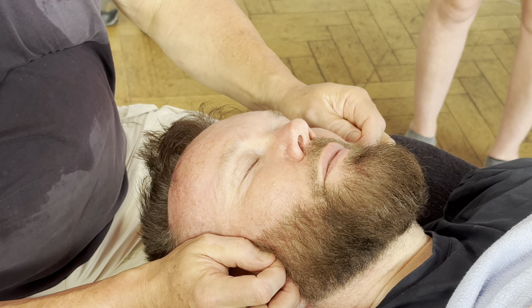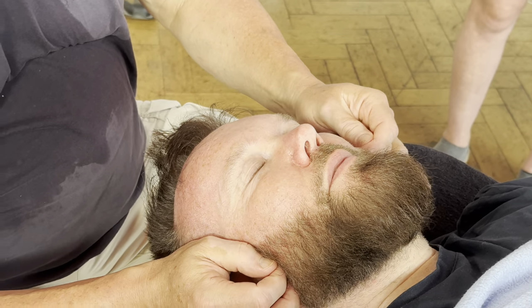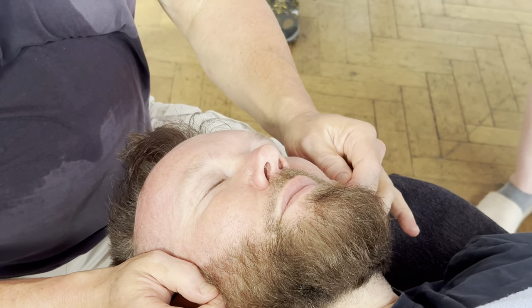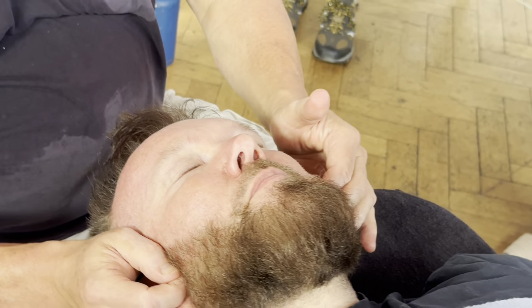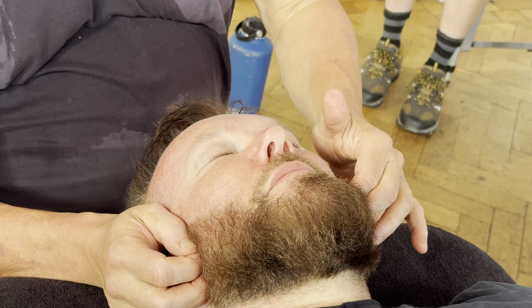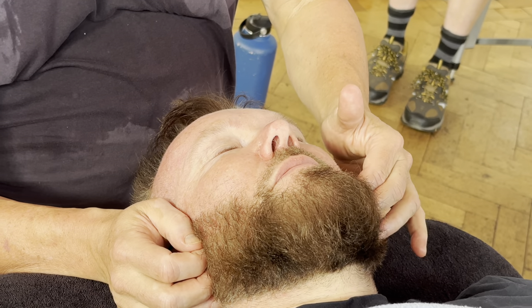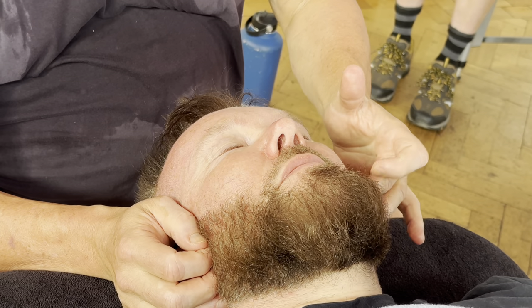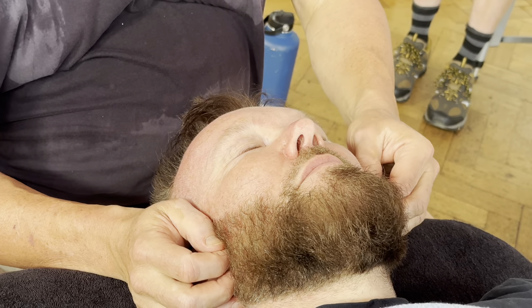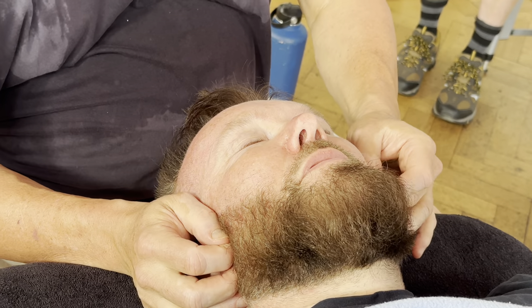If you go too hard in this area, people will just tighten up against you and it'll completely wreck your bridge of trust. That's the worrying thing — knowing how deep to go. Err on the side of caution. And just sense who they are. Obviously I haven't worked on Dave for a few years, but I have worked on him — he's a teacher. You do learn people the more you work on them.